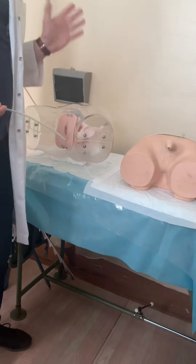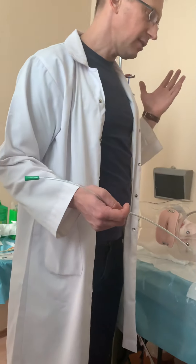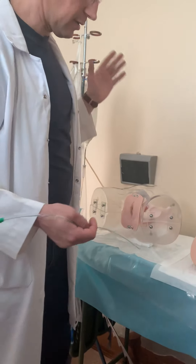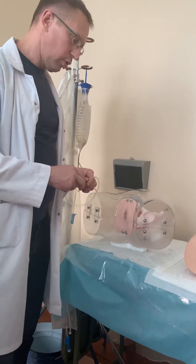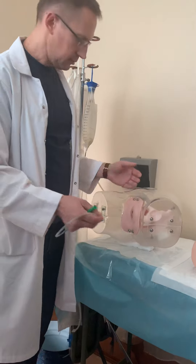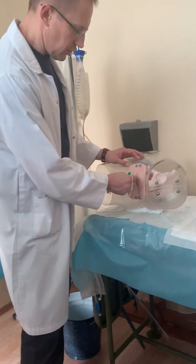Also, you must communicate with the patient first — that is very important. You must present yourself and explain the aim of the procedure and possible complications. For a female patient, it is the same procedure, only with a shorter catheter. Insert the catheter until urine comes out.